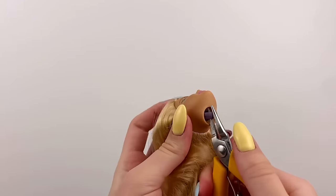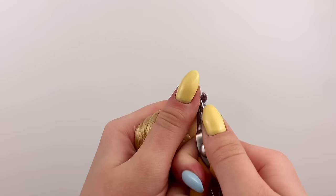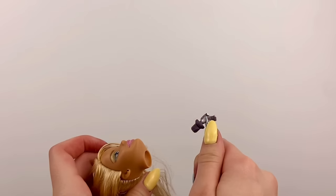I'm just gonna use my pliers to pull this thing out. If you can't tell, I'm really using effort right now. There we go.